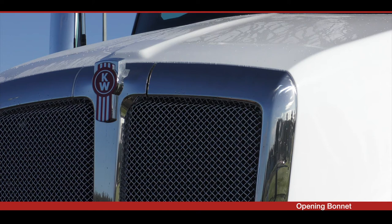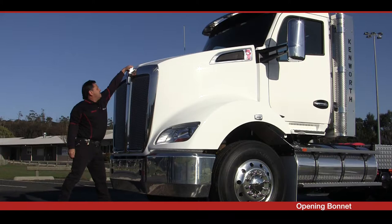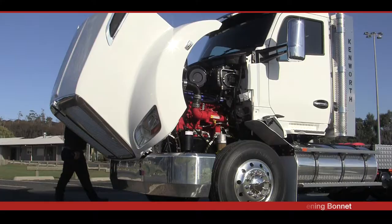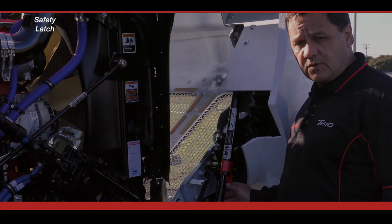To open the hood, clasp the KW emblem at the top of the grille and pull the hood towards you as you take a step backwards. Keep pulling the hood all the way until the safety mechanism has engaged, preventing the hood from accidentally closing.